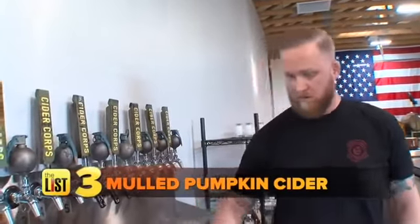While you wait on those, pour unfiltered apple juice into your pot. When we put it into the juice, we add clove, a little bit of vanilla, nutmeg, and orange — you can leave the peels on, feel free to drop the whole orange in once you squeeze the juice out. When your pumpkin pieces are ready, add those to the mix as well. Boil it for at least an hour to pull all the flavors out of the pumpkin.